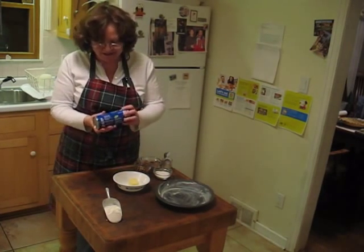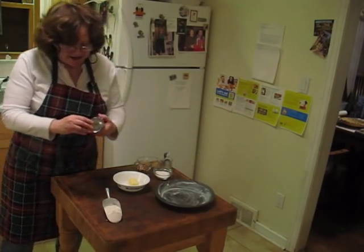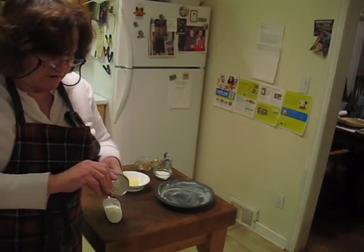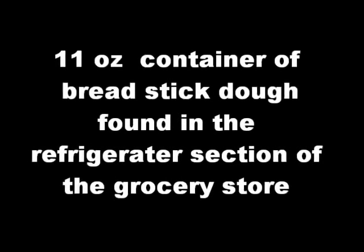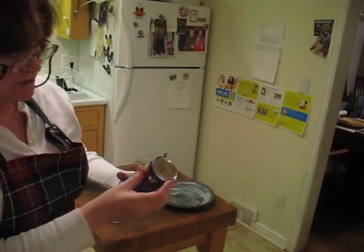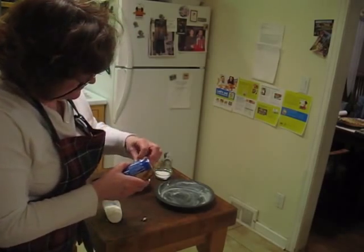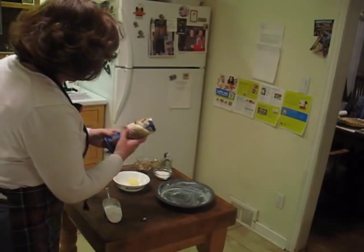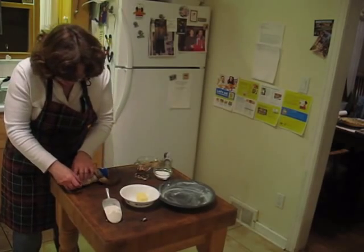Hi, I'm Margie from Marjorie's Candies, and I'm going to make some cinnamon buns for you today. I'm a little nervous about actually opening this up, but this is breadsticks — actually Pillsbury breadsticks. This has been out of the refrigerator for so long that I was a little nervous if it was going to explode worse than that, but that's pretty good actually.